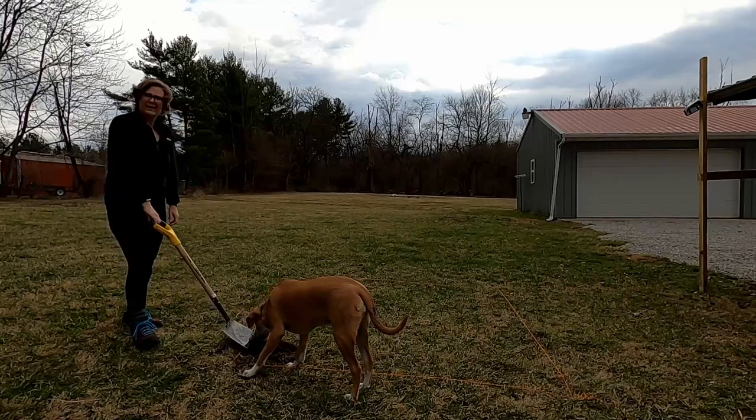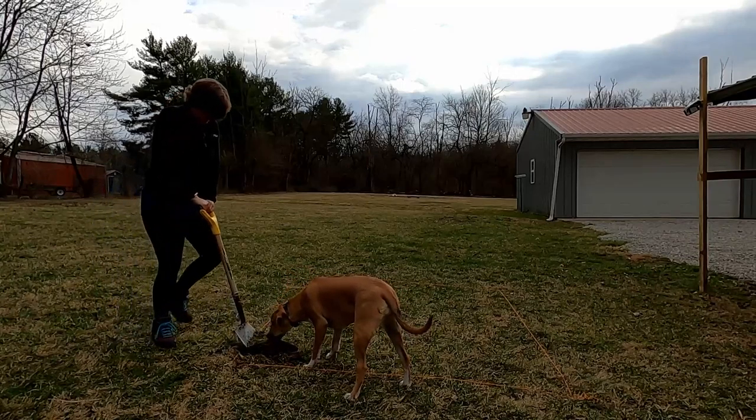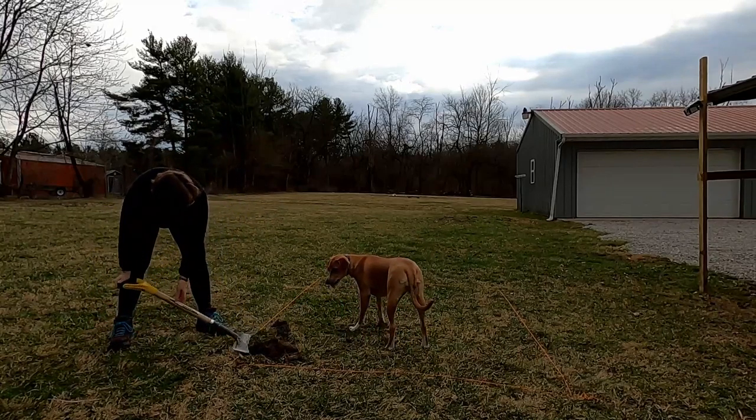She's like, why don't you just use your paws? Get out of here, nosy. Go find something to chew on.